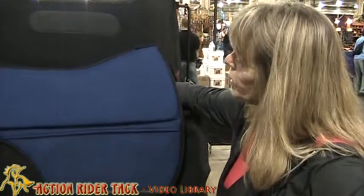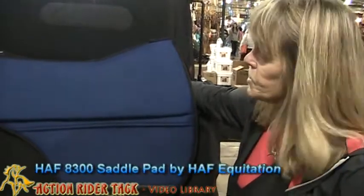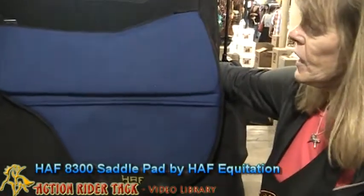Hi, this is Tandy from Columbus, Ohio at the Ohio Expo. I want to show you today one of our pads that we bring in from Italy. This is made by Half Equitation. This pad is the 8300.